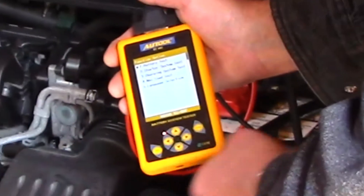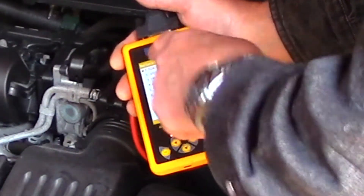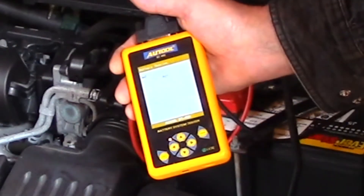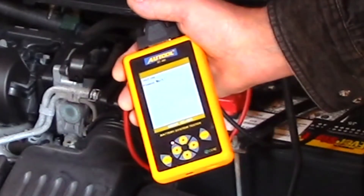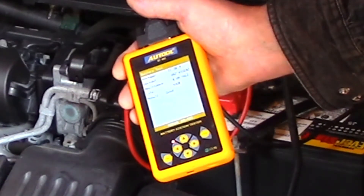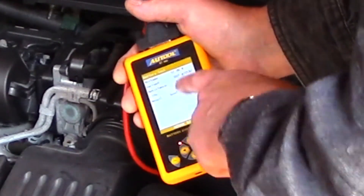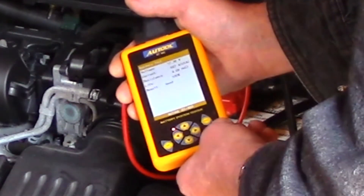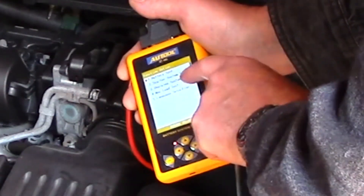Let's do a battery test just for the heck of it. We want to set it to cold cranking amps and press enter to start. It was a 500 cold cranking amp battery, so it's 100% good. Let's get out of this test and do a charging system test with this tester.